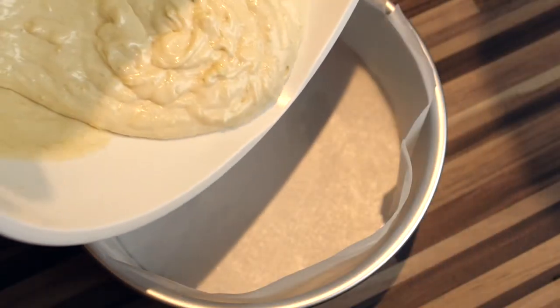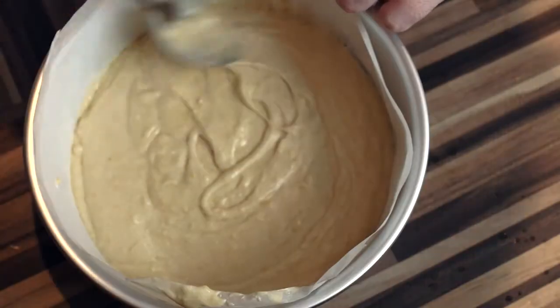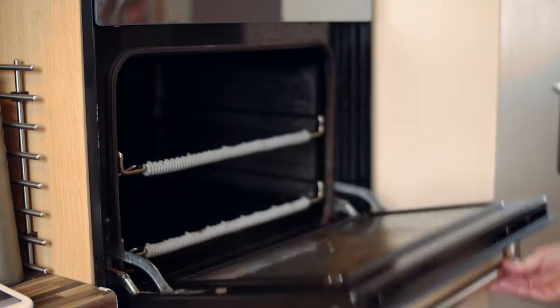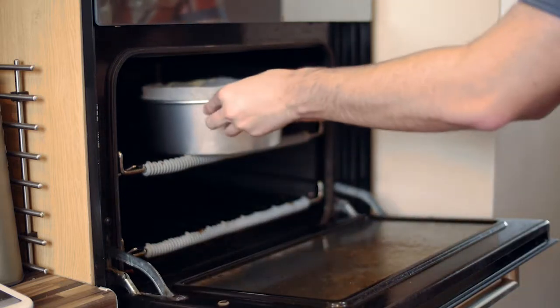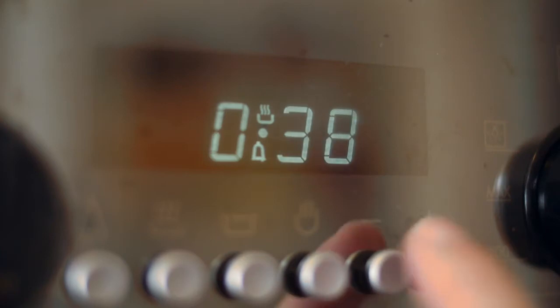Divide the mixture evenly between the sandwich tins and even off with the back of a spoon. Bake in the oven for 30-35 minutes, or until the sponge springs up when pressed lightly and no indentation remains. Do not check until at least 30 minutes have passed.